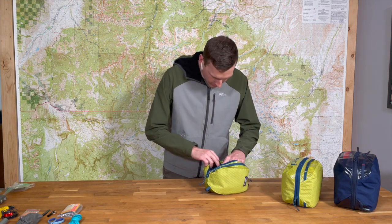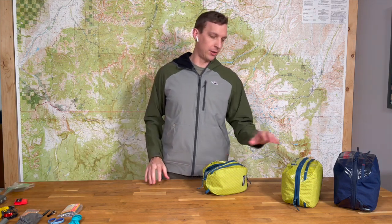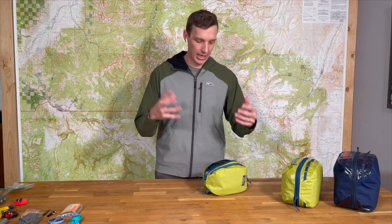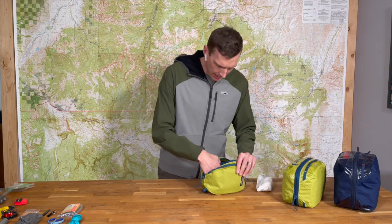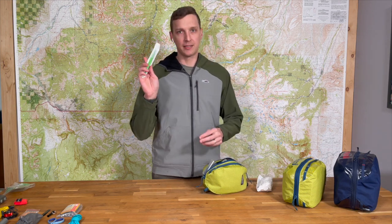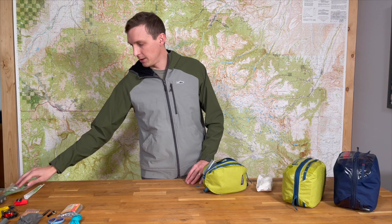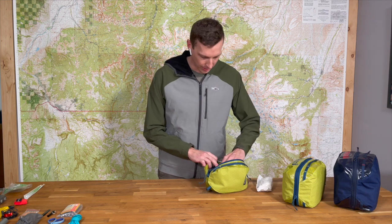The next thing is a face shield. In both of the smaller kits — the assault and the mission — we just have face shields. In the bigger kit we have a pocket BVM, which is actually a full-size BVM that collapses down into a small case, but they just don't fit in these kits and it's kind of a single-use item. Down in the bottom of the kit we have a 10-blade scalpel. You can do a lot with that — you can enter the chest for pneumothorax if you have the training, or use it for other general purposes. It's small and easily packable.